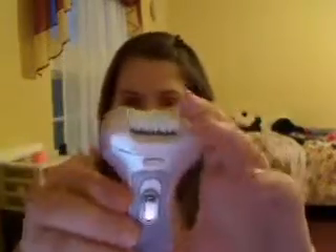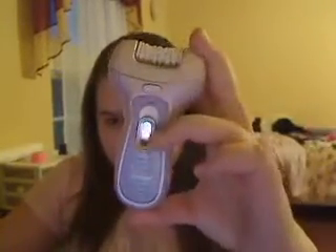So today I'm going to show you what an epilator is and explain what it does. This is what an epilator looks like — this is a Philips one. There are two settings on this one: one and two. I just want to get this out of the way — all the products I'm going to show you were purchased by me.